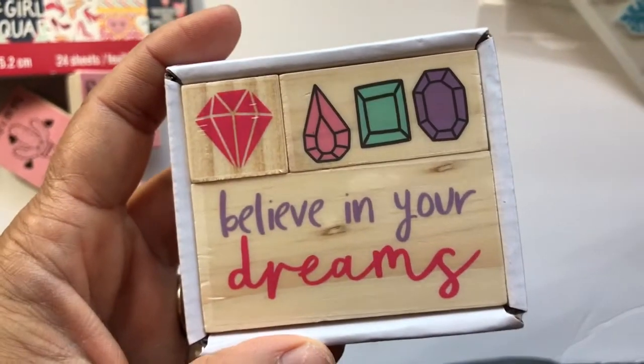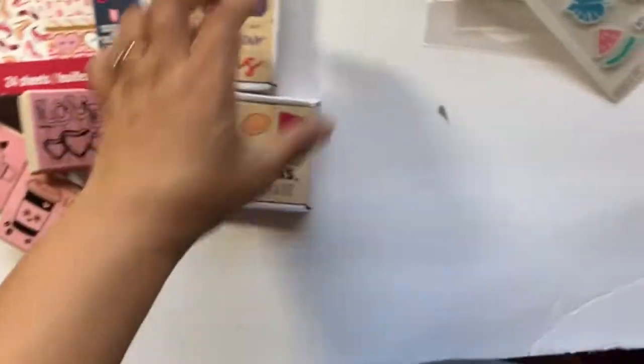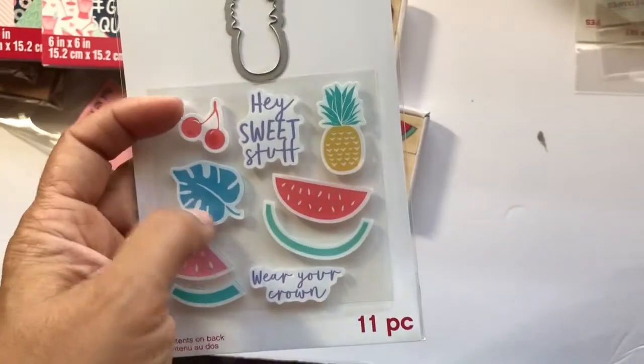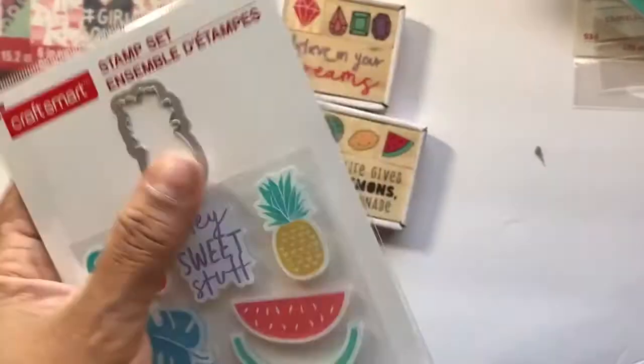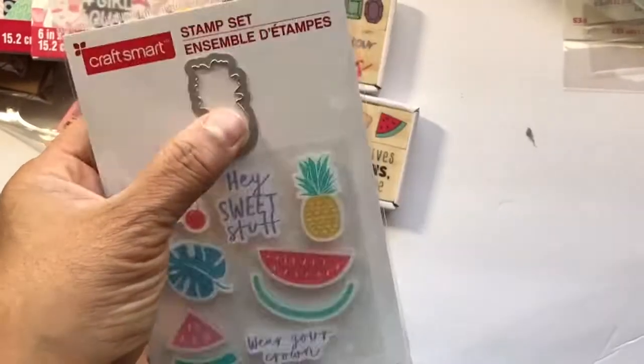From the two dollar bin: 'Believe in Your Dreams,' 'When Life Gives You Lemons Make Lemonade' — I used a course coupon on that. This is also a two dollar set — 'Hey Sweet Stuff,' 'Wear Your Crown.' You get a die and stamps, so it's an 11-piece set: 10 stamps and one die — not bad for two bucks.